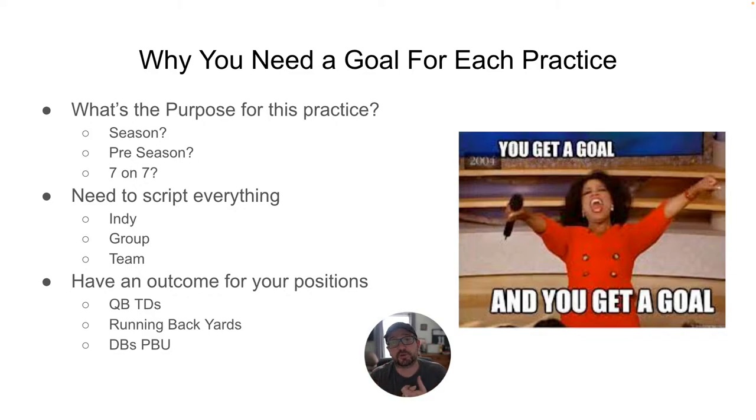You need to script everything. Script your indie, script your groups — you can't go out there and freestyle that — and you need to script team. If it's good enough for Nick Saban that he has his assistant coaches script everything, every single minute of every single rep, that's what it's supposed to be like. You should be doing that too.